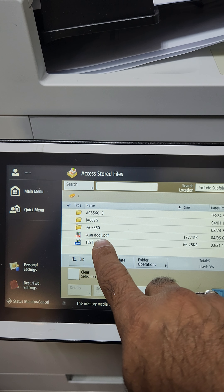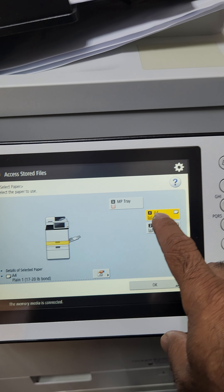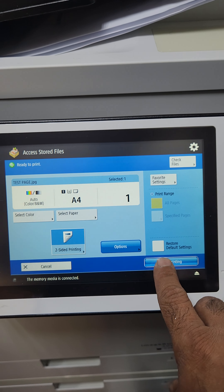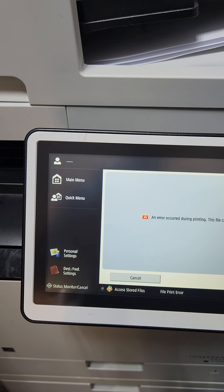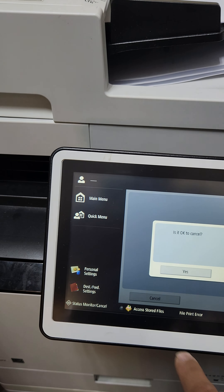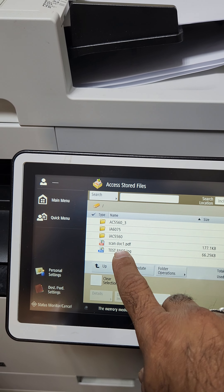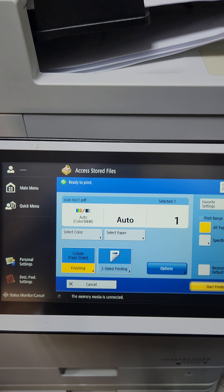Then press the green button and the machine will take your documents to scan. For example, I scanned these three documents and they are going to be stored — and it is already there.